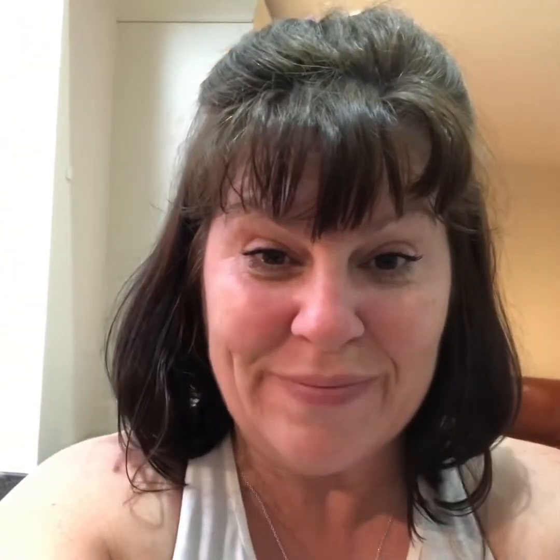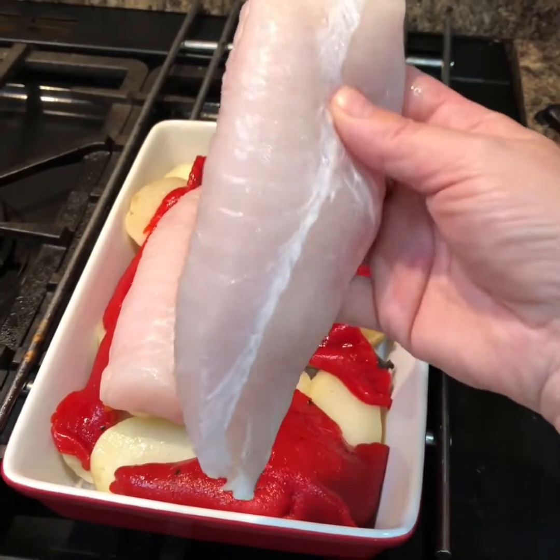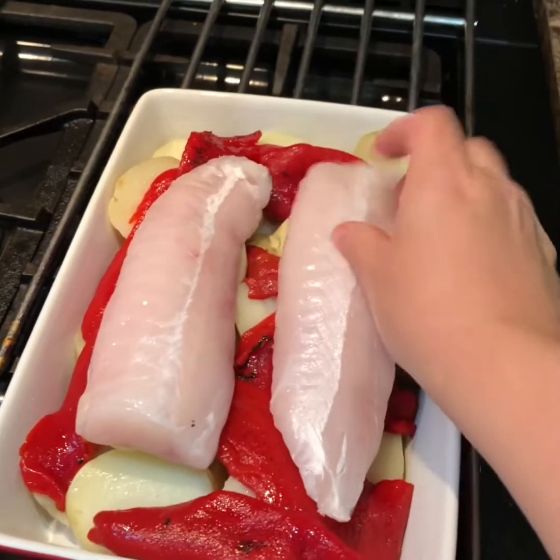Now I've got two lovely pieces of hake loin. I went to Bell's for them — lovely they are. The lad in there is dead helpful; if you need anything filleted or gutted, whatever, he'll do all that for you. It's dead good. How lovely are they? And they just go on the top of your peppers.